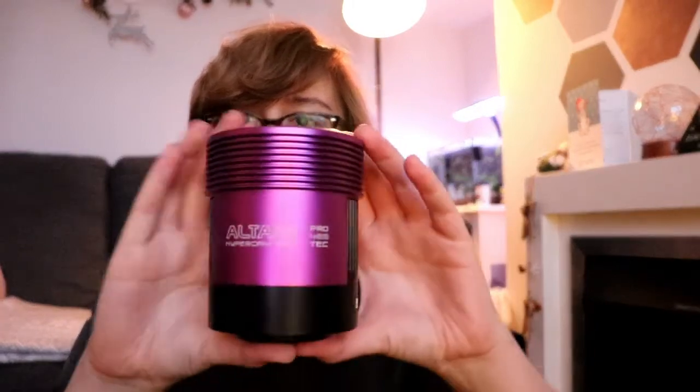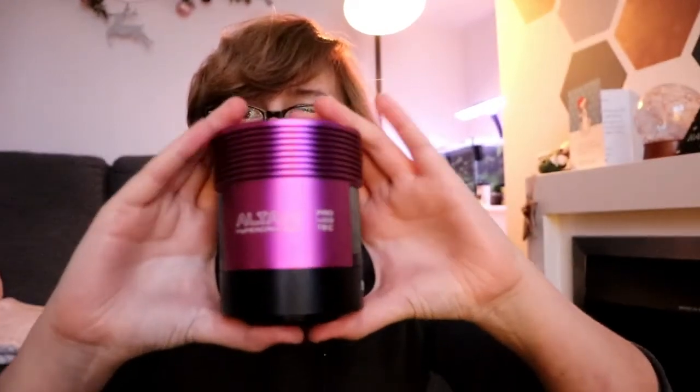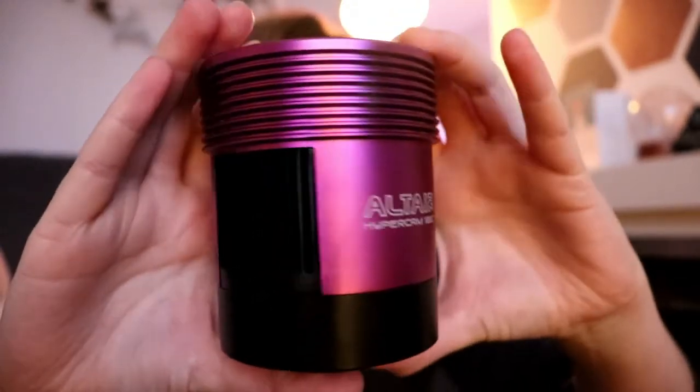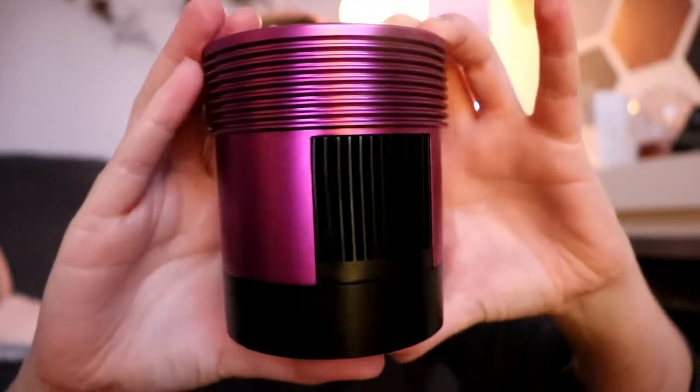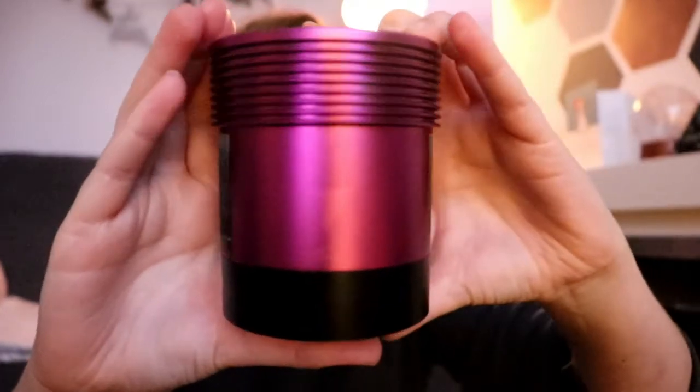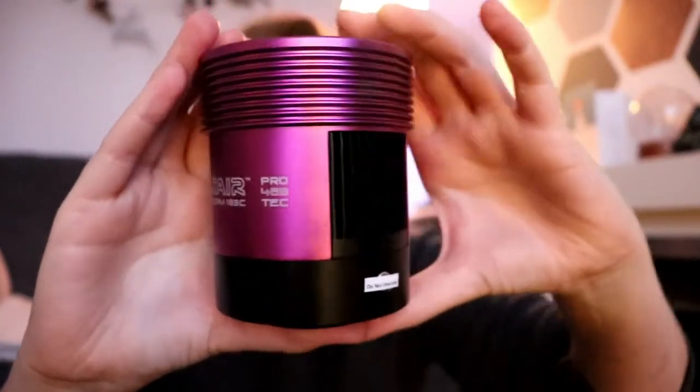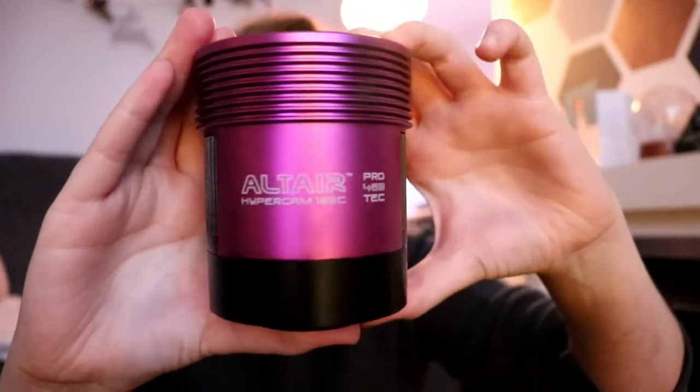As is the norm, it's cloudy whenever somebody buys new equipment. So the next few days I'm going to spend making my own dark library. Can't wait to get this on my telescope and I'll give you some pictures of it. It's a pretty impressive camera. Thank you.